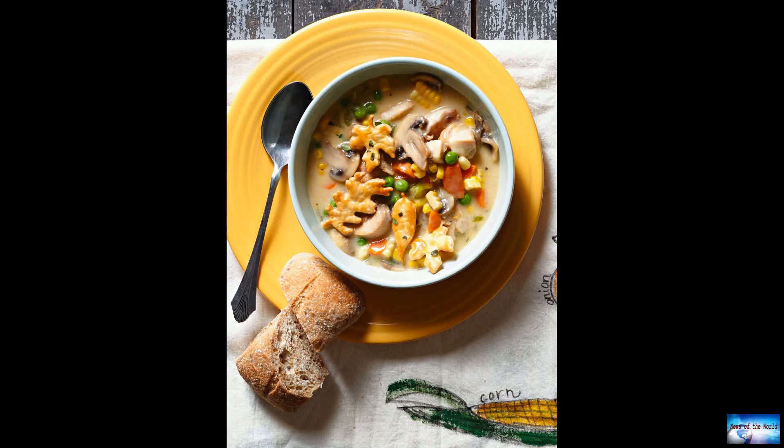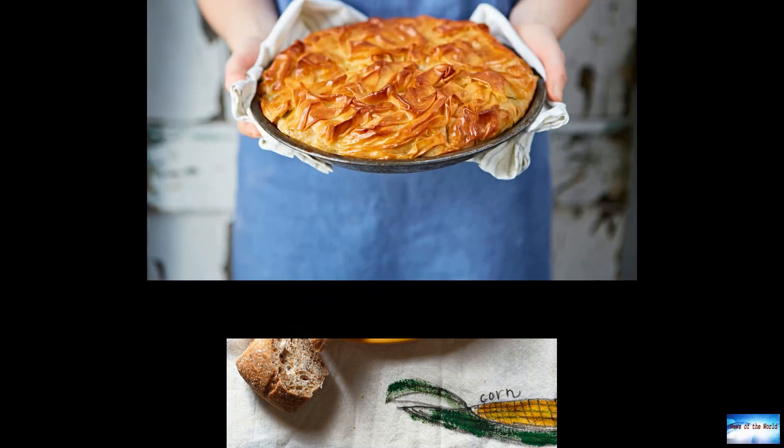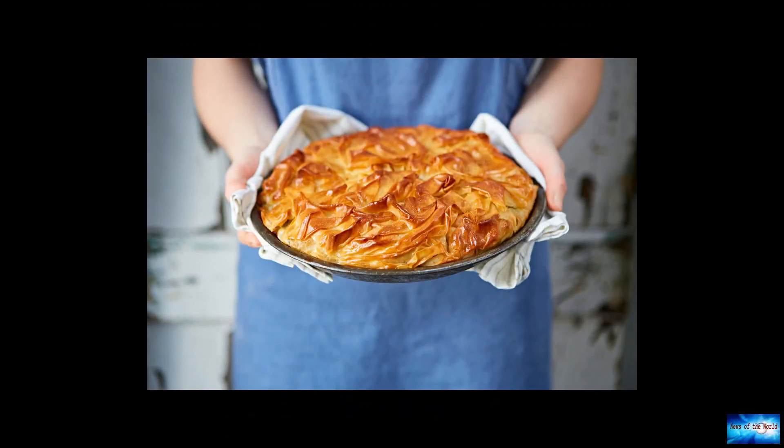Skillet Chicken Pot Pie Recipe for National Great American Pot Pie Day. Executive Chef at Hilton Head Health, Carla Williams, shows us how to flip a favorite comfort food into a healthy dish you can make at home.